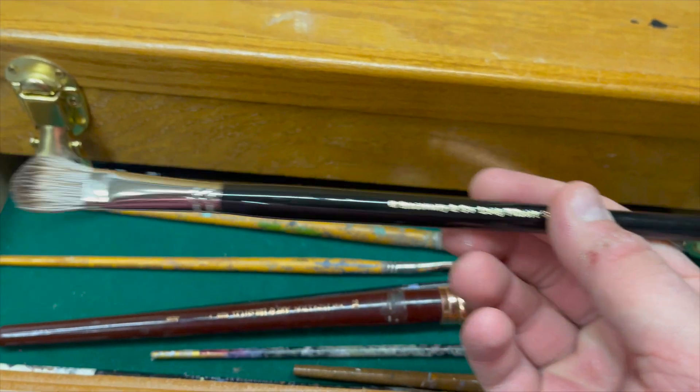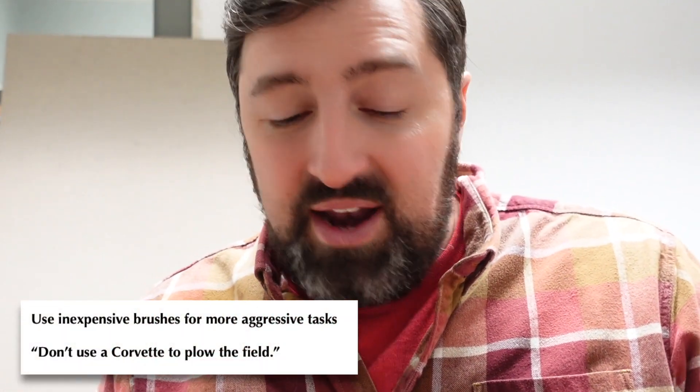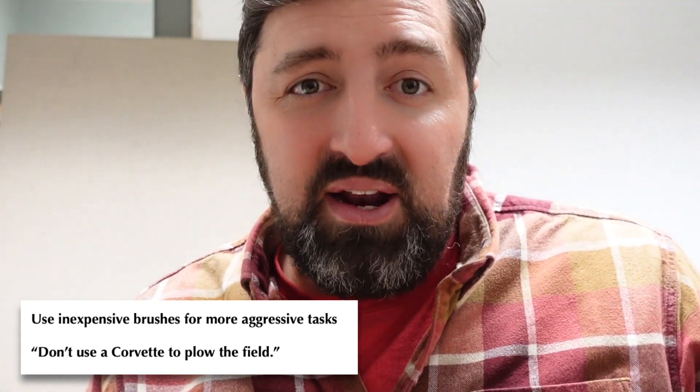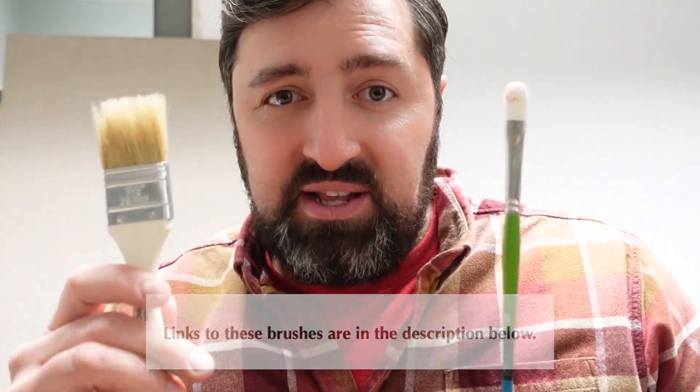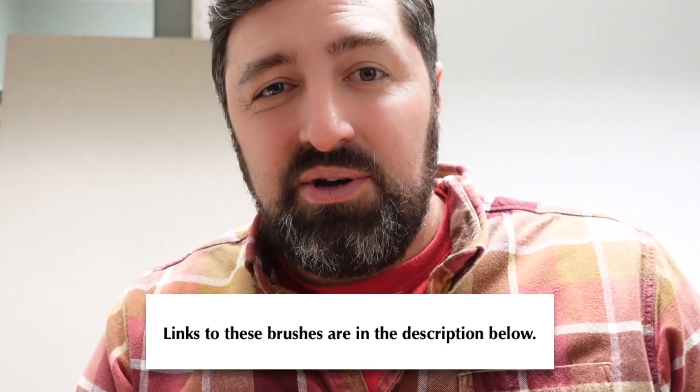I like using really nice brushes and I have several, but there are brushes I consider my workhorse brushes — the ones that are going to do a lot of the grunt work in painting. They're going to get neglected, get beat up, and need to be replaced a lot. In circumstances like that, I like having a couple of really durable, inexpensive brushes that can handle the hard work, and if I'm not so good to them, they'll forgive me.